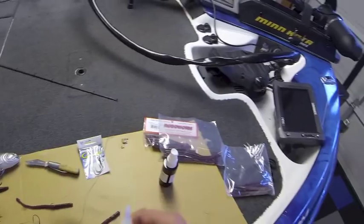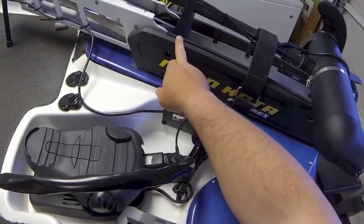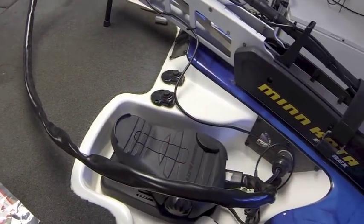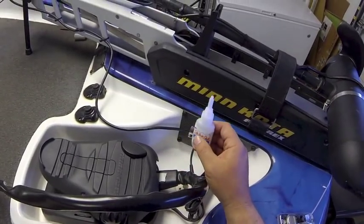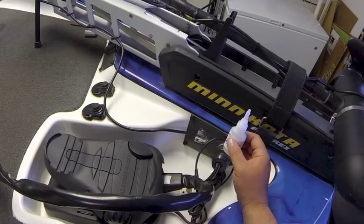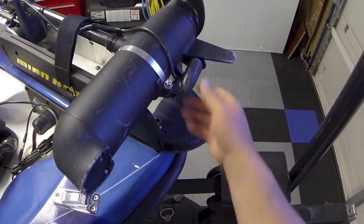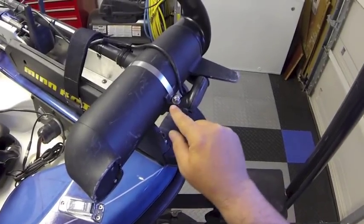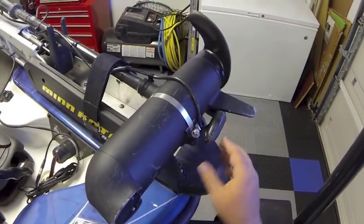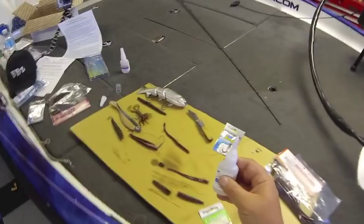Remember, if you have a plastic bracket that cracks — take the Pro Soft Bait Glue, put the accelerator on it, put a drop of glue on it and you have some unbelievable fixes. If a bracket cracks on my transducer, I clean it up, put some kicker on it, put a couple drops of Pro Soft Bait Glue, and it's good as new so I can get back to fishing. This is a really interesting product — go to bbz.com, go to Tackle Warehouse, or go to prosoftbaitglue.com to pick it up.